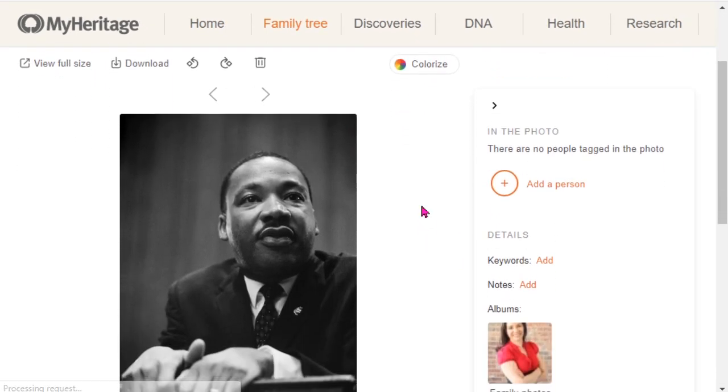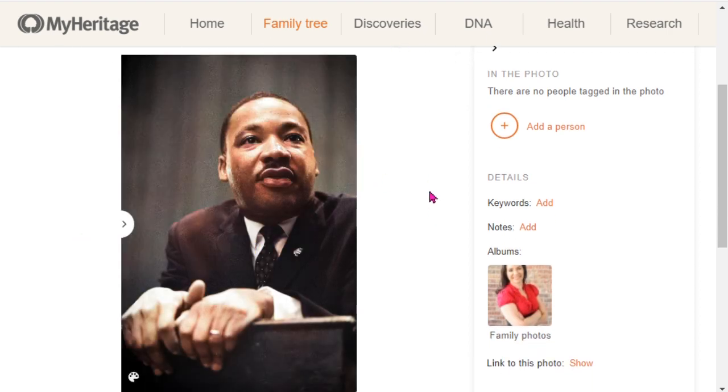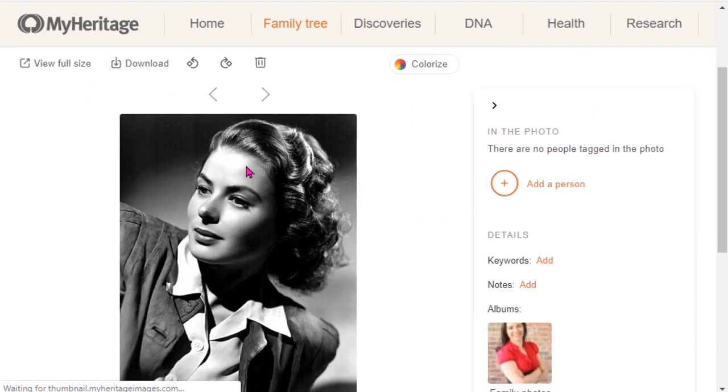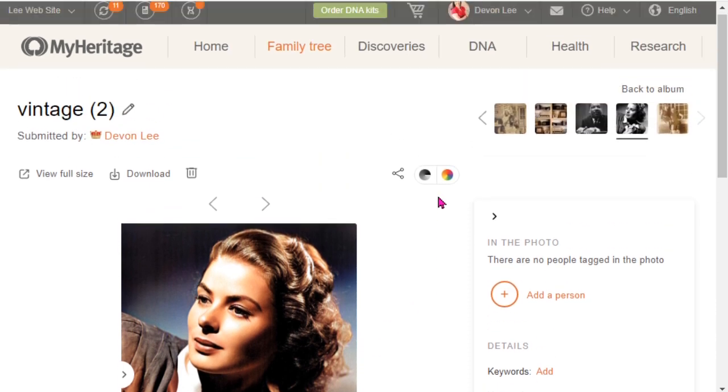This is Dr. Martin Luther King — go ahead and colorize him. Now that looks pretty amazing. So this tool is kind of fun. Here's a movie star, and if you know who she is, go ahead and tell me in the comment section below. This one wasn't quite as successful as some of the other images, but it's definitely something to explore.